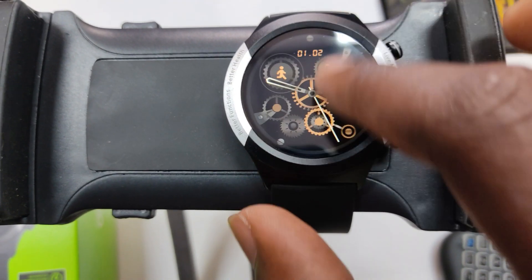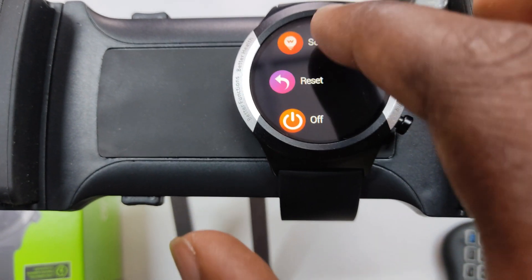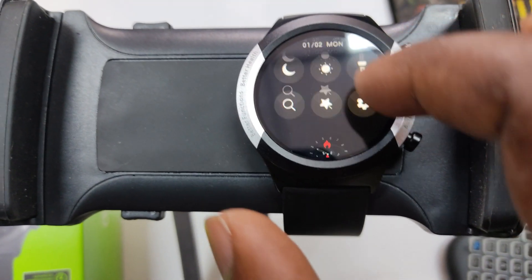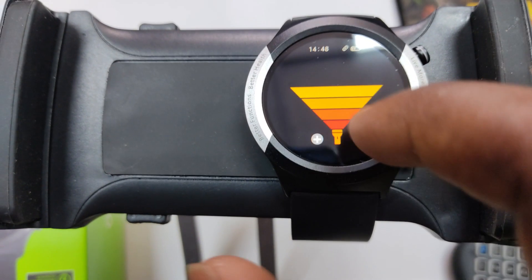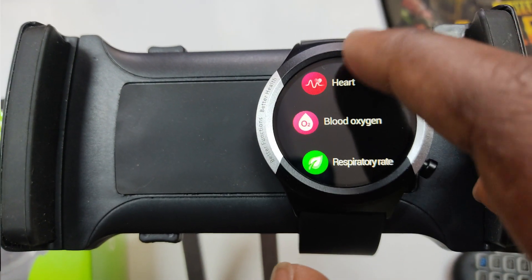Heavy usage includes turning on most features, raising hand to activate the screen, vibration when seated for long hours, and notifications on minimal. The raise hand to activate might be useful, but I turned it off just two days into using the watch, simply because it doesn't work to my expectations, and I find it easier to just press one of the buttons to check the time.